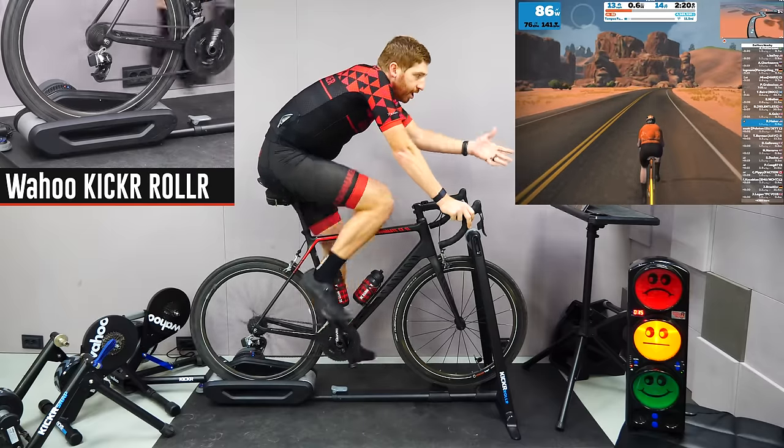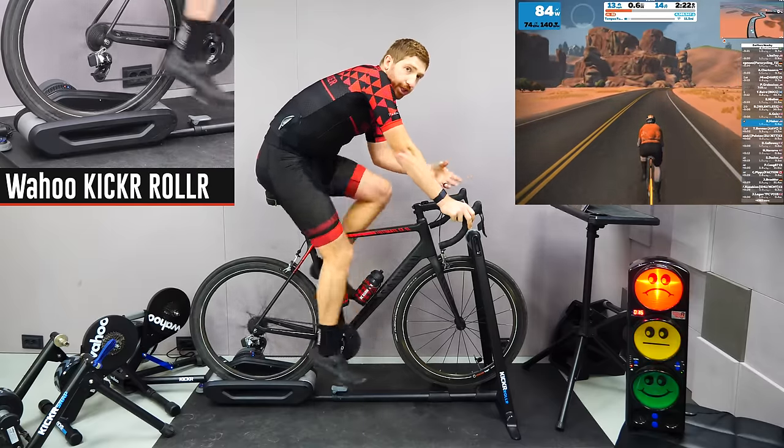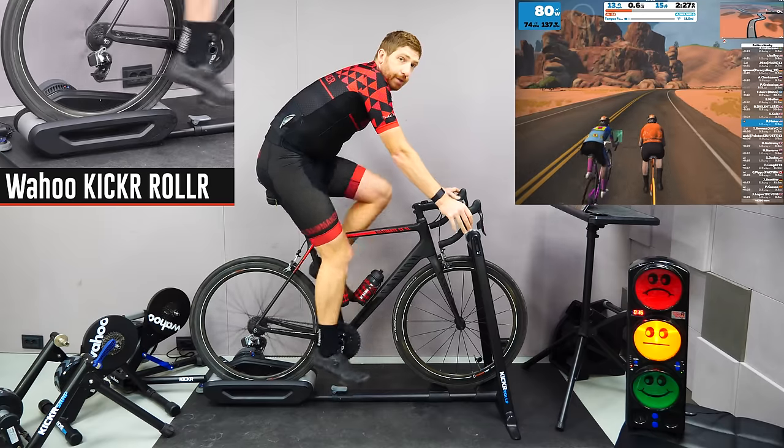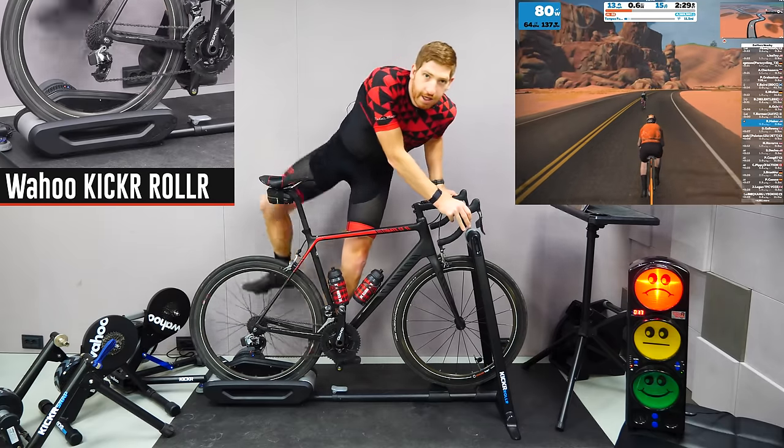Versus in simulation mode, for the majority of Zwift you have to change gears, which in turn increases speed and increases volume. So let's jump over to the Kicker Snap.